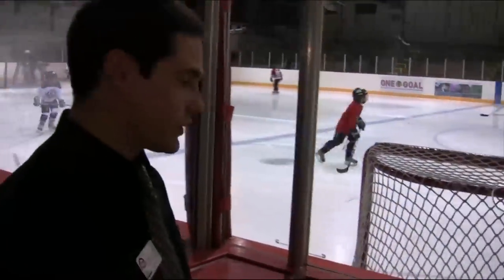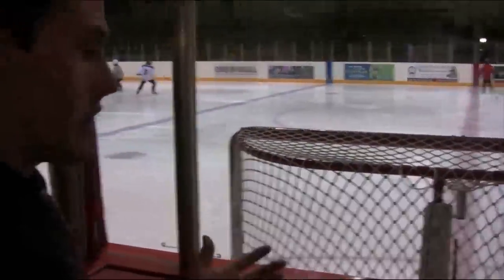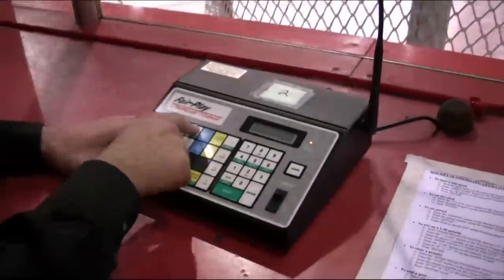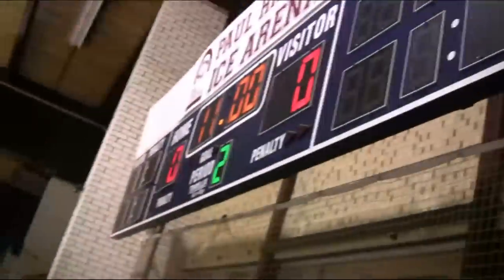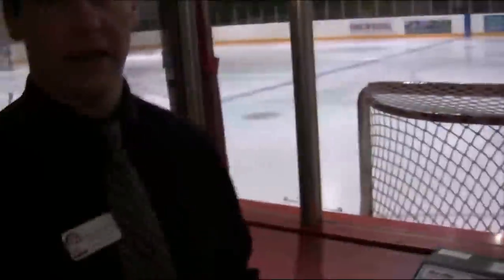The next thing we're going to do is set the period. To start a new game you'll obviously be in period one. In between periods, if you hit clock set and reset the clock, you'll also need to reset the period. You do that by pressing the period button, then pressing the number two on the number keypad, and pressing enter — that will move the period up. You can do the same for the third period, or go back to a different period you've already passed.